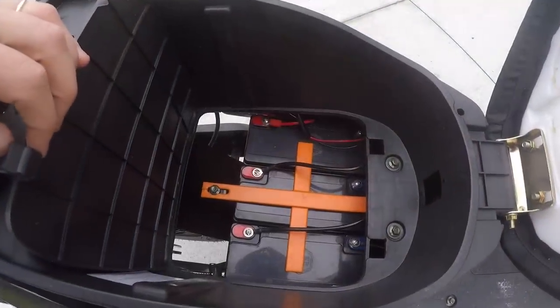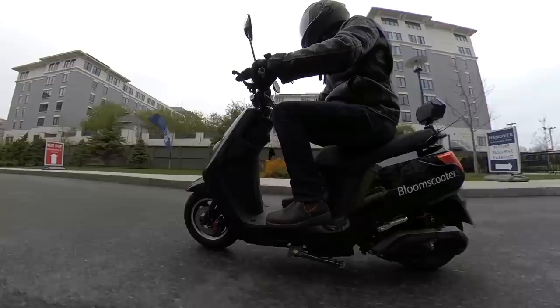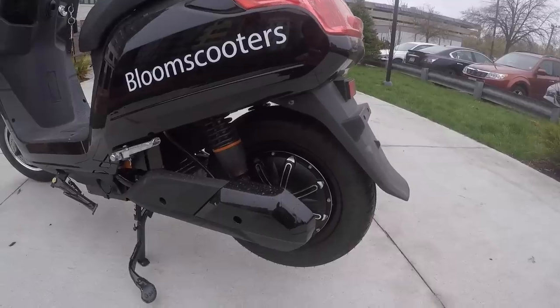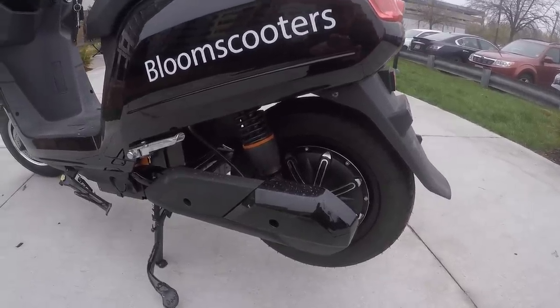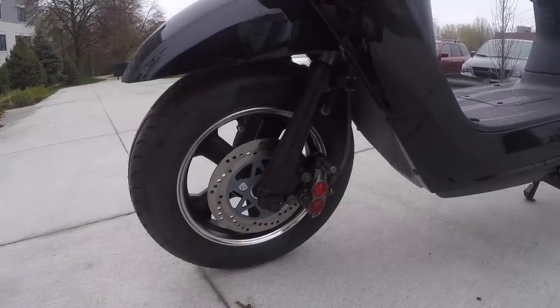The Bloom Scooter is powered by 72-volt, 22 amp-hour lead-acid batteries spread out under the seat and under the deck, giving you just under 1.6 kilowatt-hours of capacity. The motor is a rear wheel hub motor listed as 1000 watts on the website, but is definitely more powerful than that. The scooter launches off the line and has great initial torque and power. The brakes are hydraulic discs, front and rear.